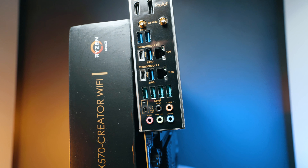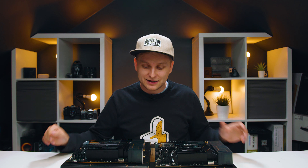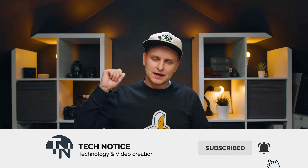The X570 seems like the more expensive board, but it makes a ton of sense. Hopefully this helped you decide which one is right for you. Thanks for watching — likes if you enjoyed, subscribe if you'd like to see more, and the links for both boards are in the description below. See you next time!